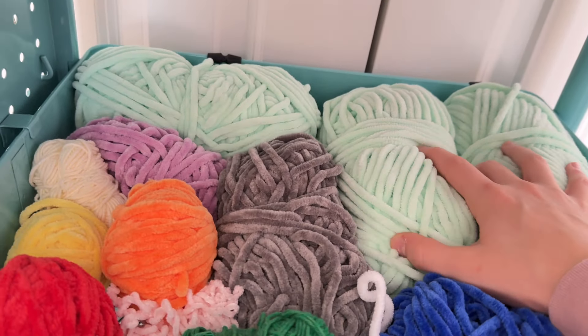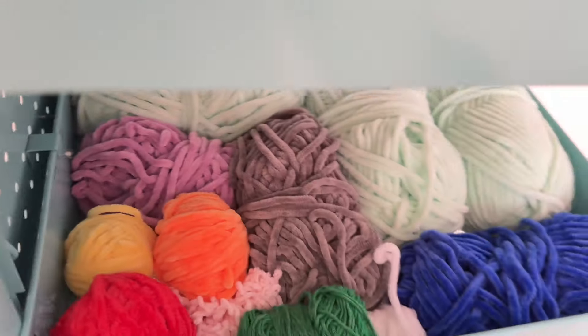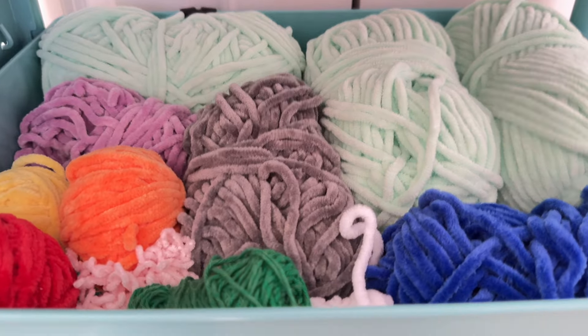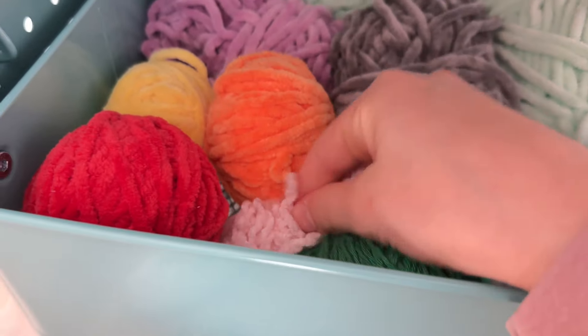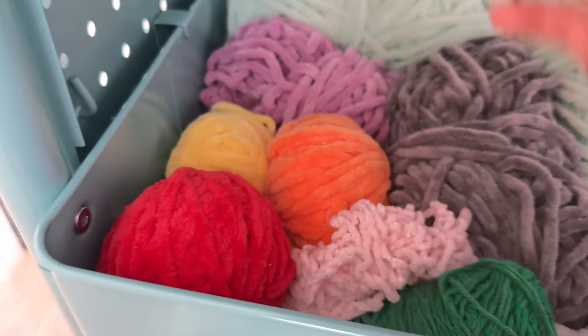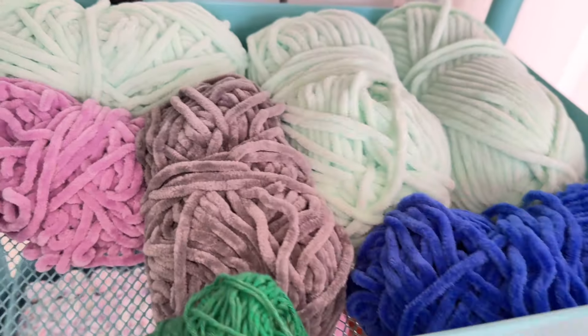I have tiny pink yarn, some yarn that I just don't like the texture, and then I have big duplicates — I'm not gonna do that one. My number one problem with these is they're really small and I don't really know what to crochet with them, so we're going to try to combine all these.